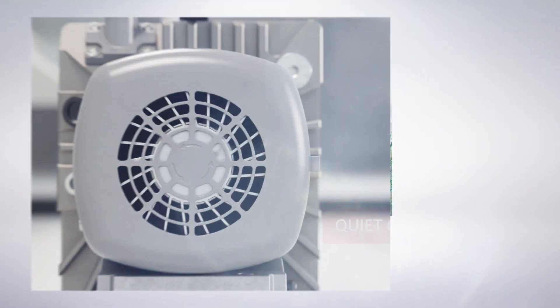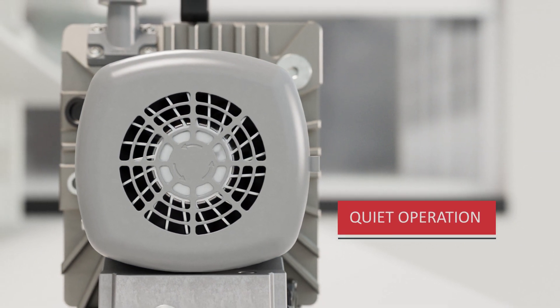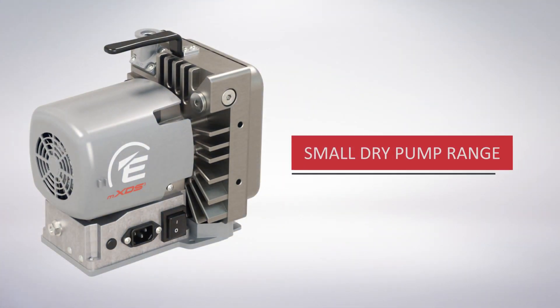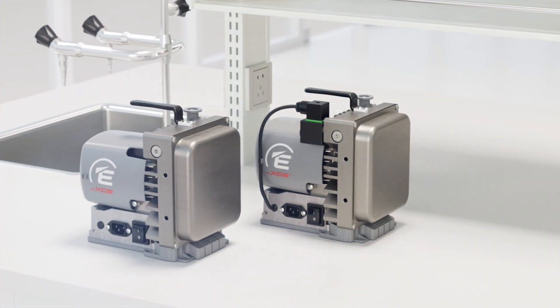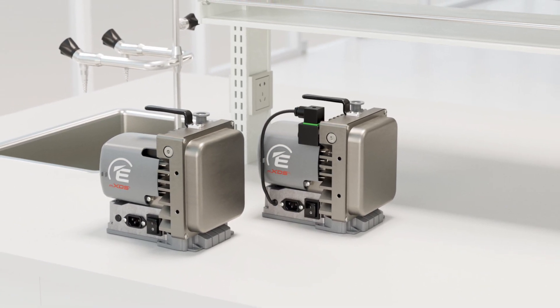Additionally, these pumps are designed with optimized fan cooling, which helps to reduce noise levels and creates a more pleasant work environment. In Edwards' compact dry pump portfolio, the MXDS3 and MXDS3S fill the performance gap, providing high quality pumping power with the latest technology for a reliable and efficient choice.